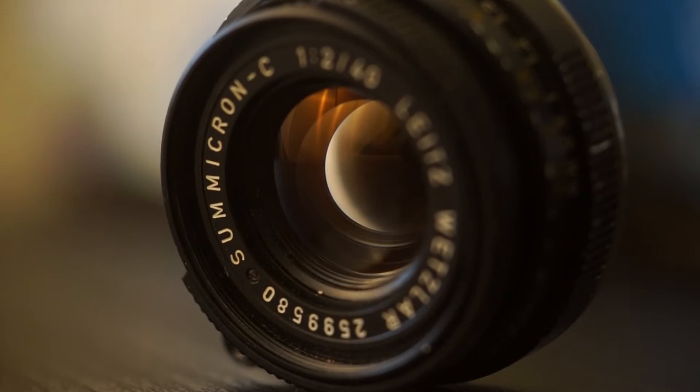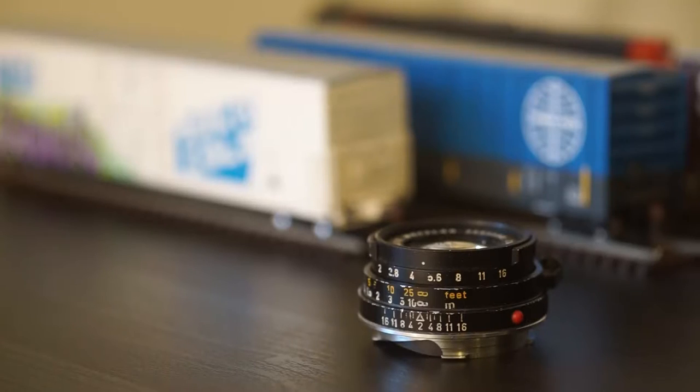Many people are drawn to Leica by the design. Others like the idea of having something unique. These are definitely part of the package, but what sets a Leica apart from other cameras is the glass.